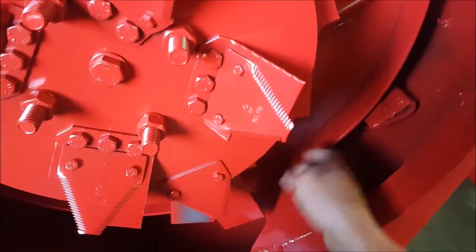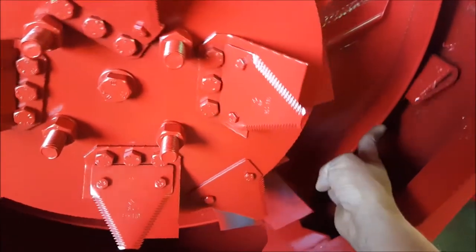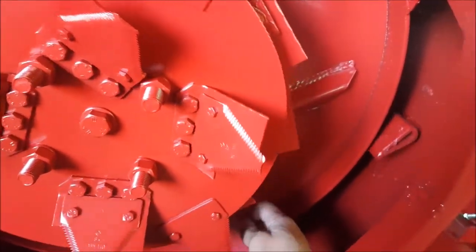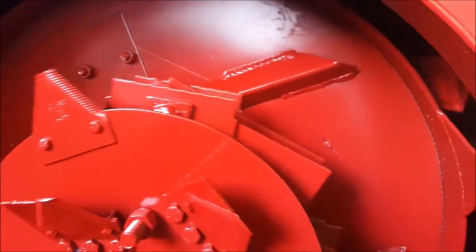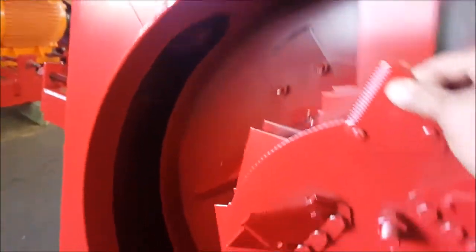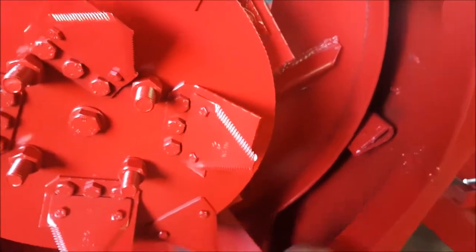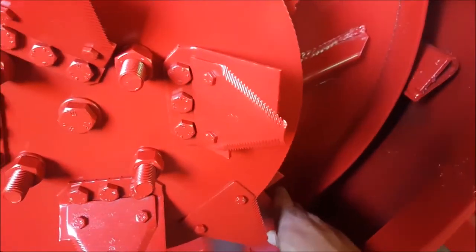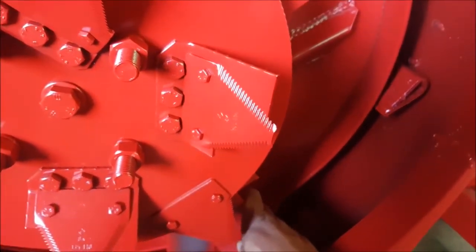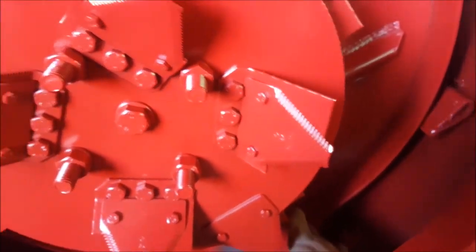At the back of the machine you'll see a fan blade. This is part of the fan mounted onto the same shaft, and it rotates around the circumference of the screen. This is what keeps your screen clean and cools your product through the screen, basically through airflow and air pressure.